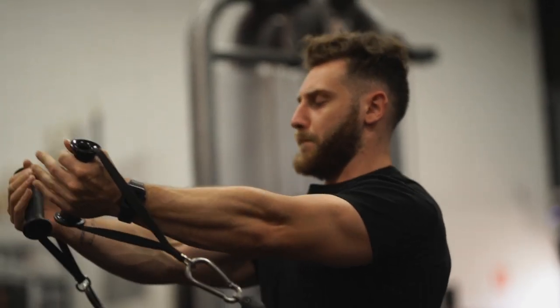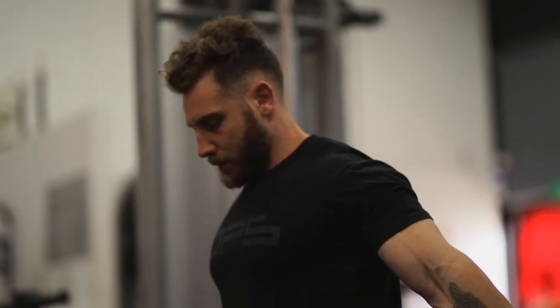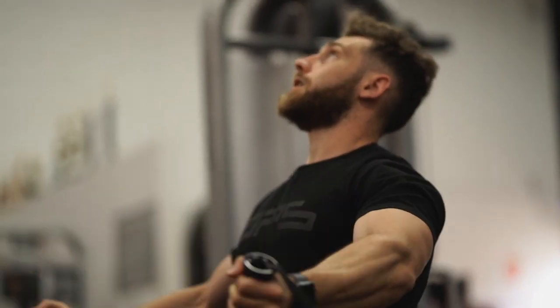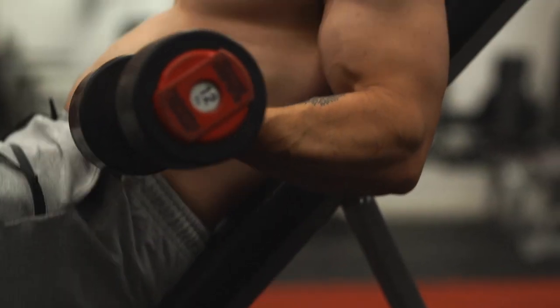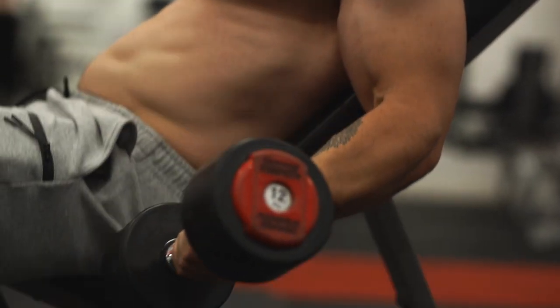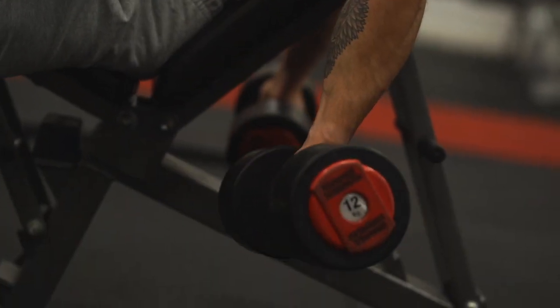Without further ado, the first thing I want to speak about is repetition speed. I highly recommend paying attention to your repetition speed with each and every set — specifically the speed of the concentric portion of your repetitions. We have both a concentric and an eccentric portion to a repetition. In a bicep curl, the upward contraction is the concentric phase, and the lowering of the dumbbell is the eccentric portion.